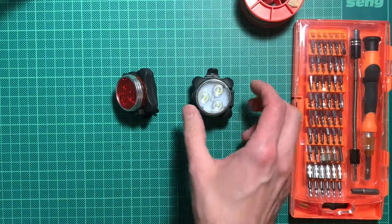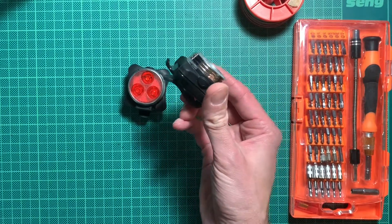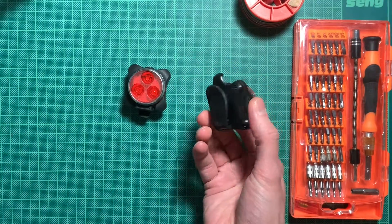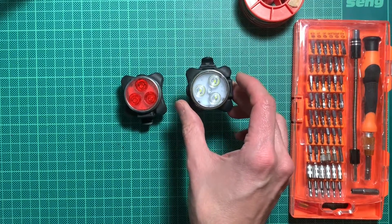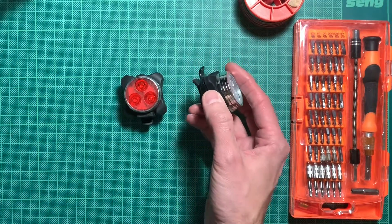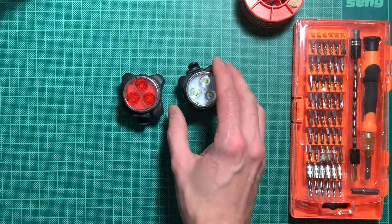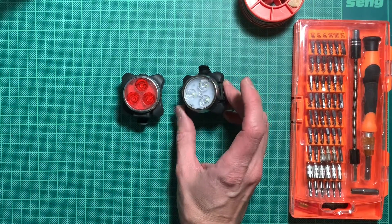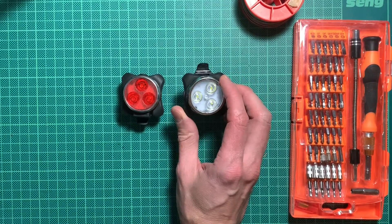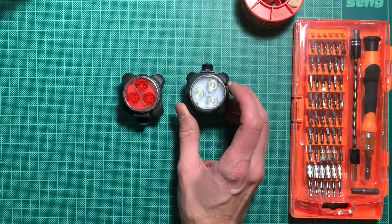However, the white LED here broke, so the button doesn't do anything anymore. We already opened this and figured out that the switch here broke off. Everything is SMD components here and the switch simply broke off — it wasn't soldered very well to the PCB. That should be an easy fix for us. We could just solder it back, I hope. But we'll have a closer look at that.